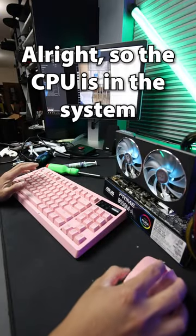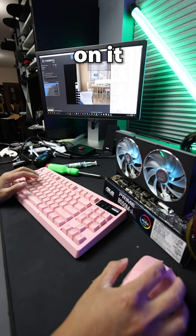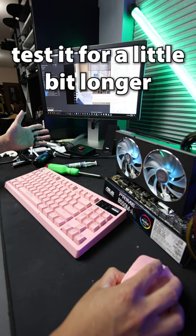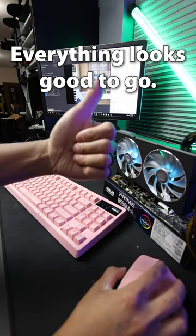The CPU is in the system and it's running just fine. We're doing some stress tests on it right now — monitoring it, everything looks fine. I'm going to stress test it for a little bit longer just to make sure, but for now everything looks good to go.